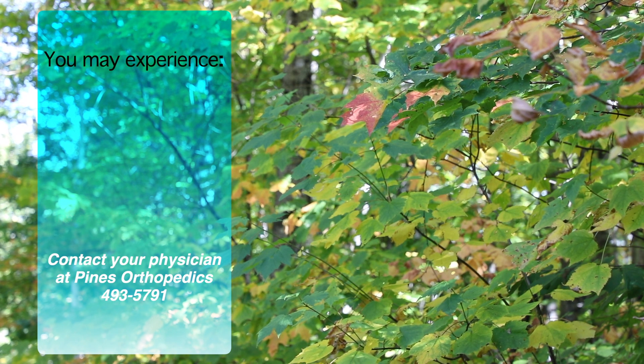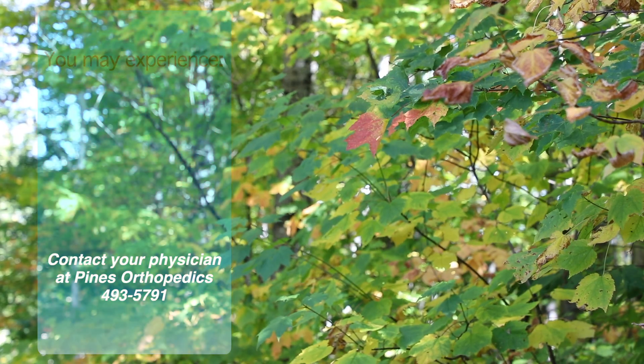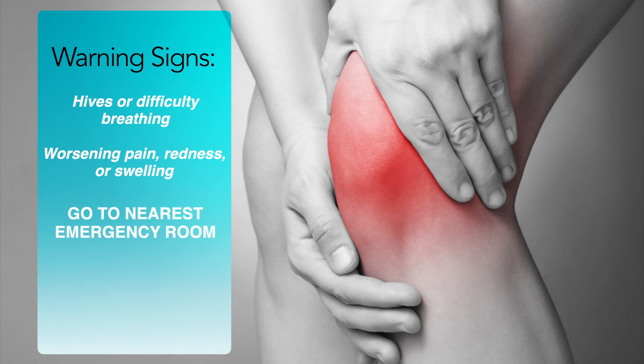Please contact your physician if any of these symptoms do not resolve within 48 hours of having your injection. After receiving your injection, if you experience an allergic reaction such as hives or difficulty breathing, or experience constant worsening of pain, redness, or swelling that lasts more than 48 hours, please go to your nearest emergency room.